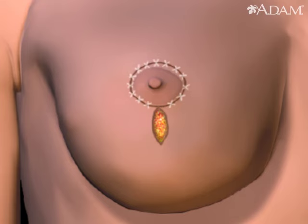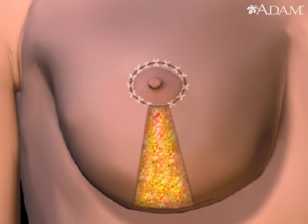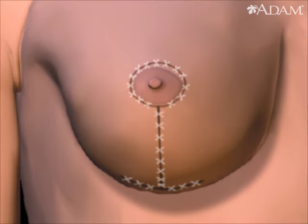After the nipple is raised, stitches follow the circumference of the areola. To complete the reshaping, another incision is made vertically from the bottom of the areola to the breast's natural lower crease.